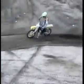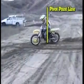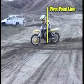The extra benefit is the control of sliding the motorcycle. In order to control a slide, you need to work from the pivot point, from the center of the motorcycle, and you need to have your upper body weight in front of the pivot point.